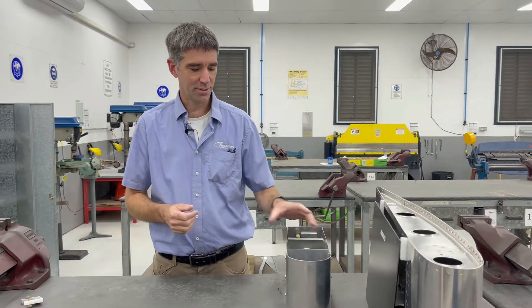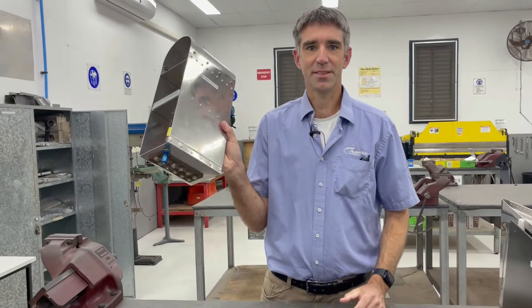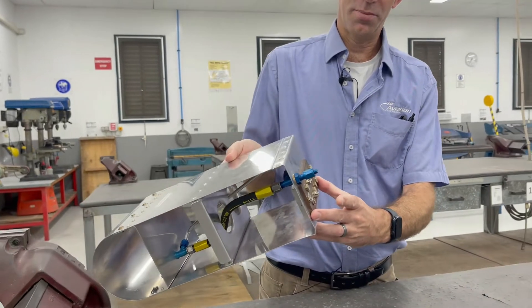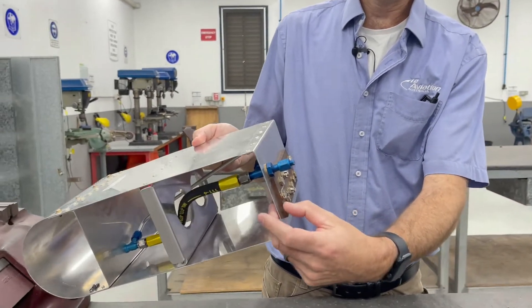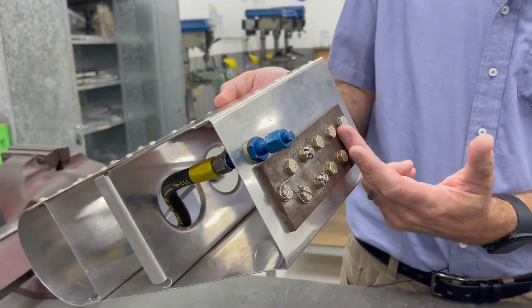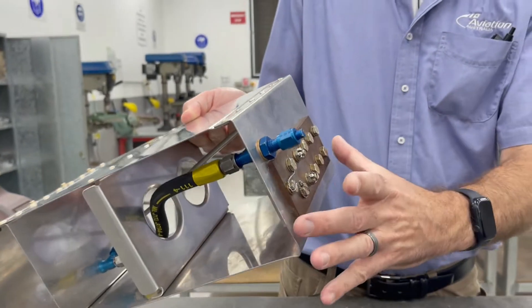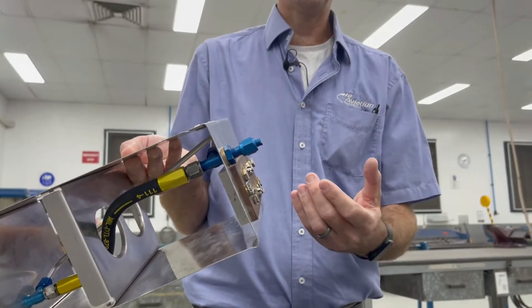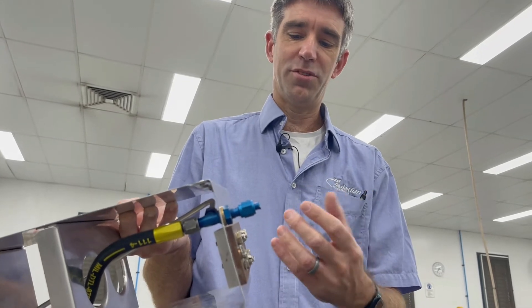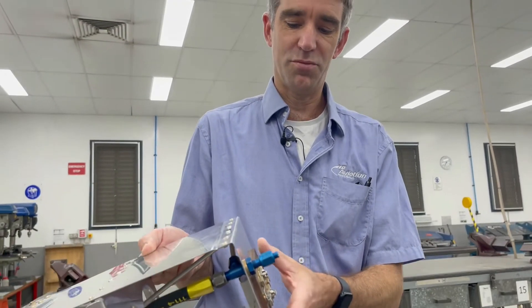Moving on to the Cert IV program — in the Cert IV program we have two streams which do structures. The first one is a mechanical class. Within the mechanical class you're going to make this filing block during the course. The filing block has two sides of steel and an aluminium side. We basically then look at all the different types of hardware. It starts a little bit bigger so you have to file it down using all your precision measuring tools, files, getting your hand skills up to scratch and learning how we actually measure and reduce the size of this.